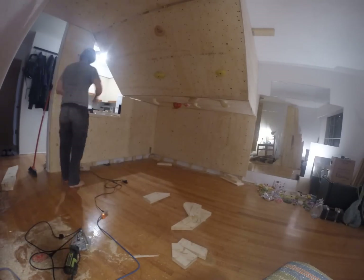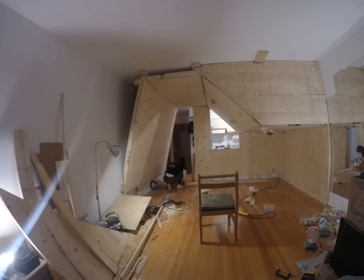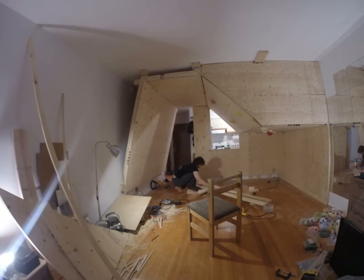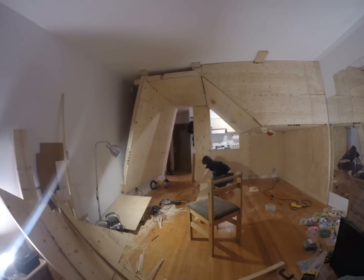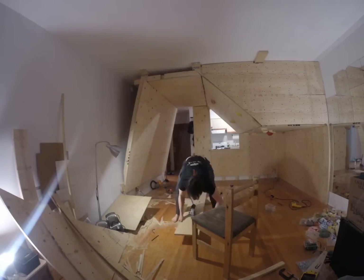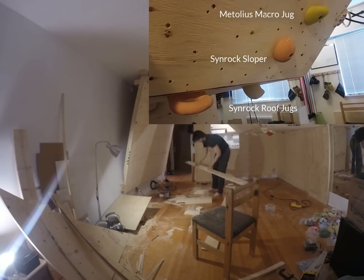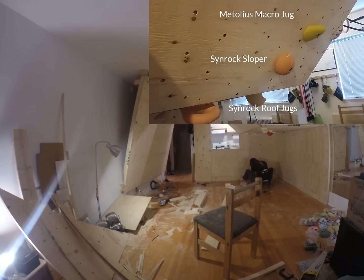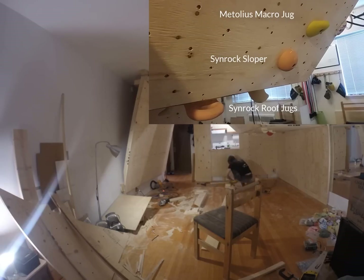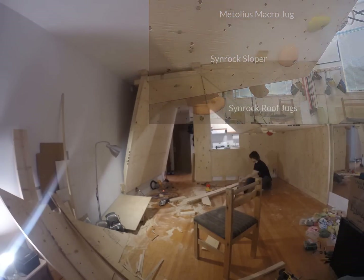For the holds, there are several different types you can buy. I bought a starter kit from Metulis, which are all standard plastic holds — it came with bolt and screw-on holds. It helped fill my wall but I'm not that big of a fan of them. I ended up ordering many holds from Sinrock Holds and driving to the border to save on shipping. Their holds are like ceramic and feel a lot like sandstone — they have a much better feel to them and they don't rotate as much.